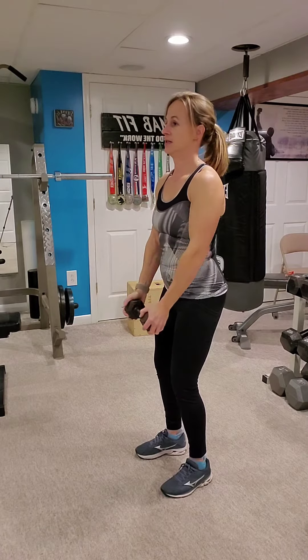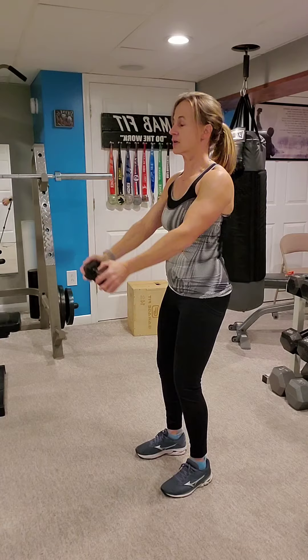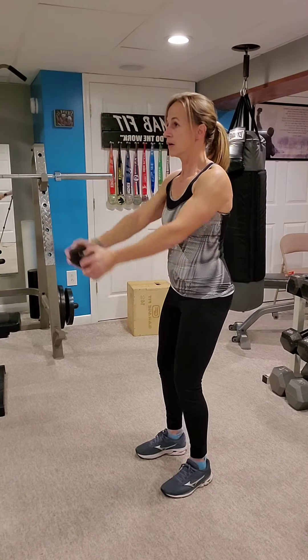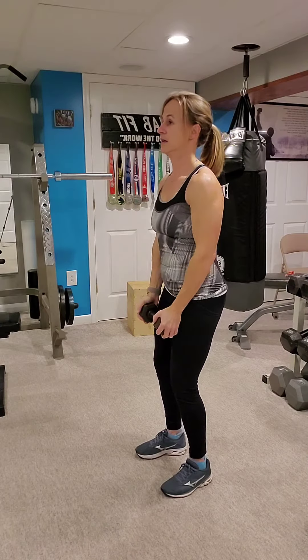Proceed to lift front and down for seven. Four, five, six, seven.